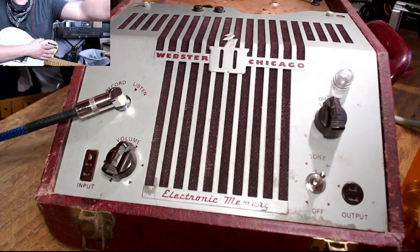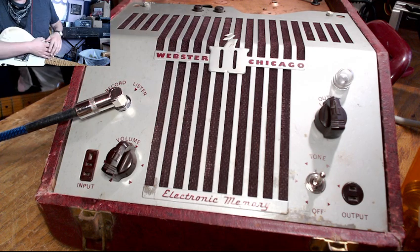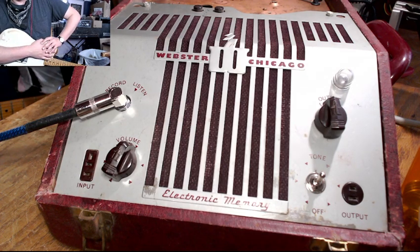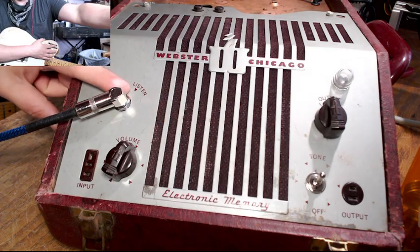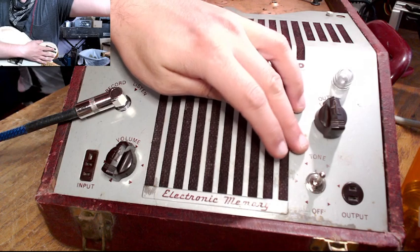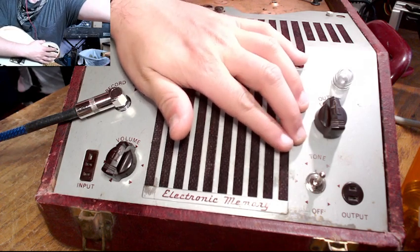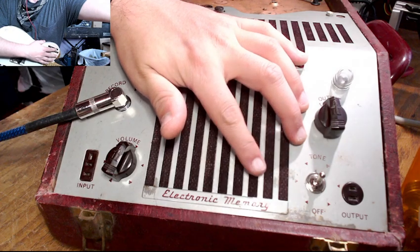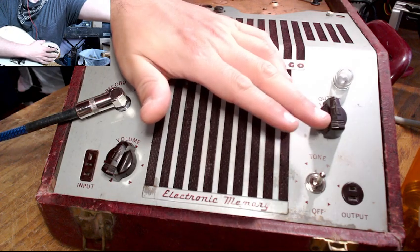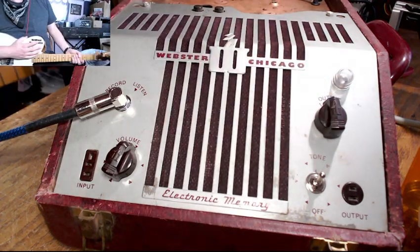Similarly, I've removed a lot of circuitry from here. There was an oscillator coil that I think they used for bias, like in a tape machine — that came out and in went the input jack. Over here they had a tone control that was also the on-off switch, which was missing when I got this machine, so in its place went a regular on-off switch and the output selector. I left that because I thought it was a neat feature.